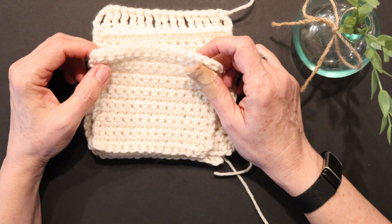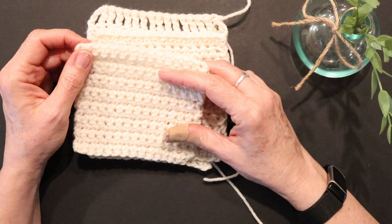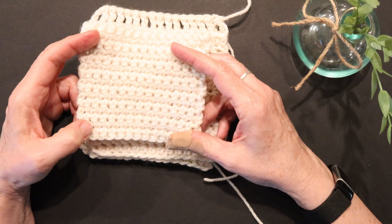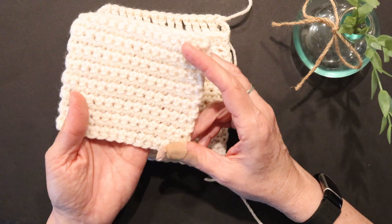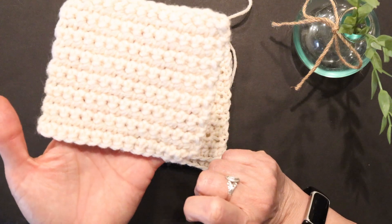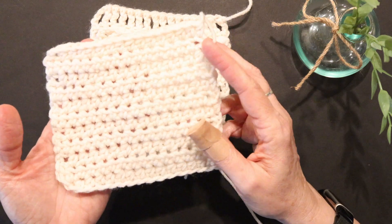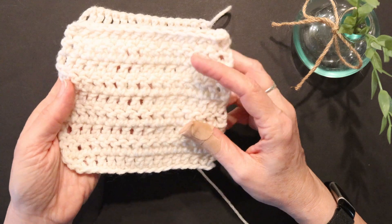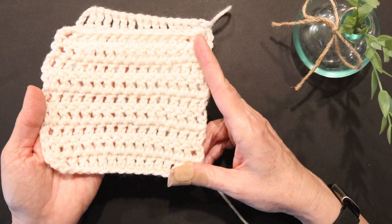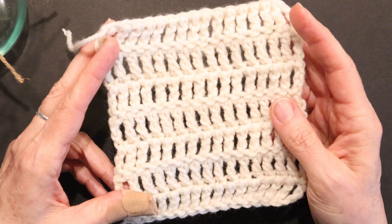Hi friends, welcome or welcome back to Maggie Mae Crochet. I'm Maggie, and this is video 6 in our series for absolute beginner crocheters. We started the series learning to create a single crochet, moved on to a half double crochet, and the last video was a double crochet. In today's video, we are going to learn how to do a triple crochet.